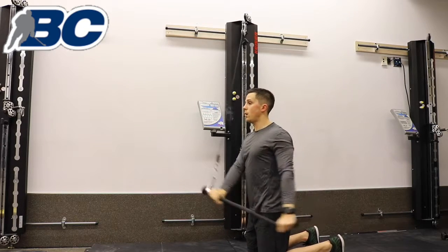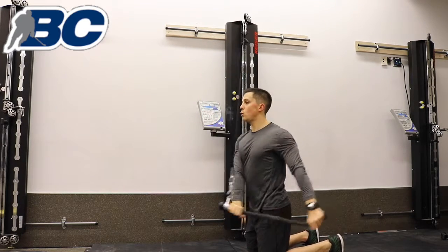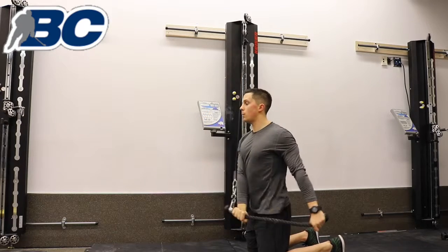It's like rowing a boat — down across your body that way. You don't want to see too much movement in your body; your arms are going to move across.